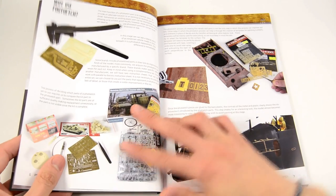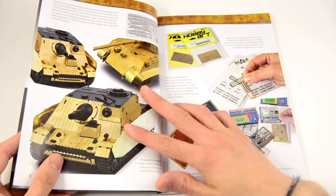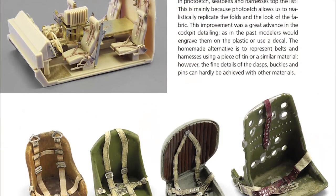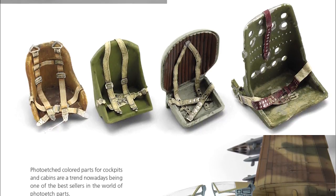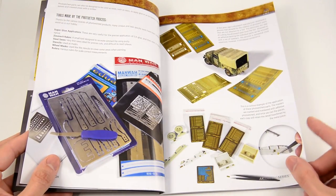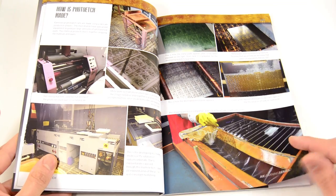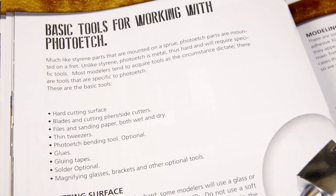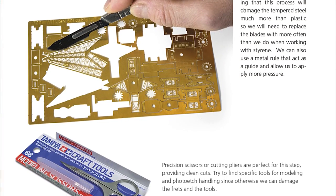The first chapter will answer the what and the why — how modelers use photo-etch and how these parts are actually made. This part of the book also covers the tools to work with photo-etch, like cutting surfaces, modeling knives, sanders, etc. When dealing with photo-etch it is especially important to know how to use these tools, as it is way more technical than working with plastic from the kits.